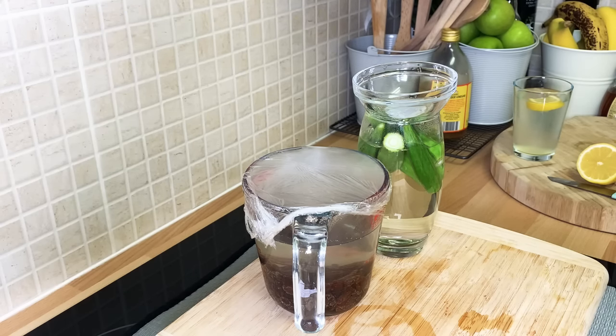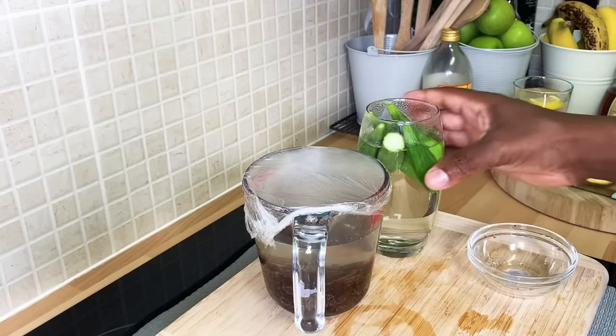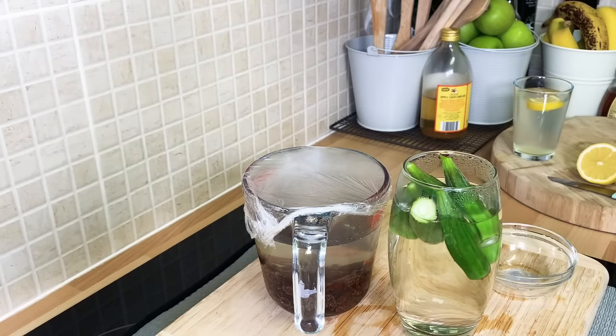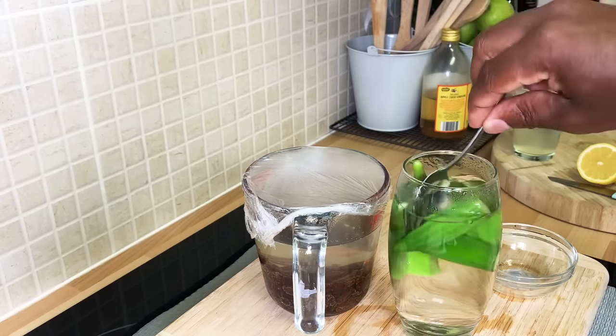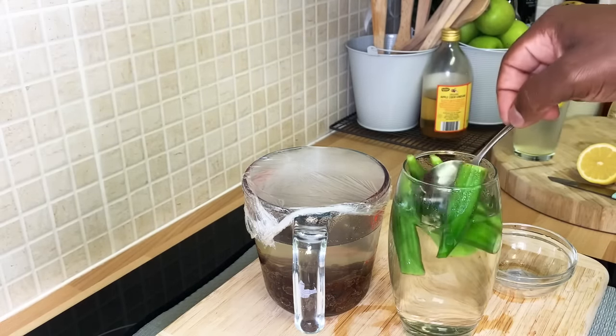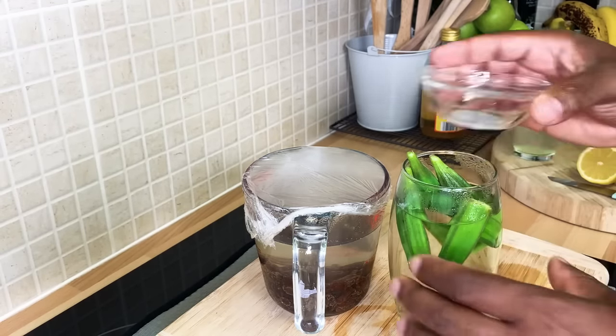Now, the okra — what you can do is drink this in the morning. All of this okra water will get a little bit thick and slimy, but trust me, it is very good for you to drink.